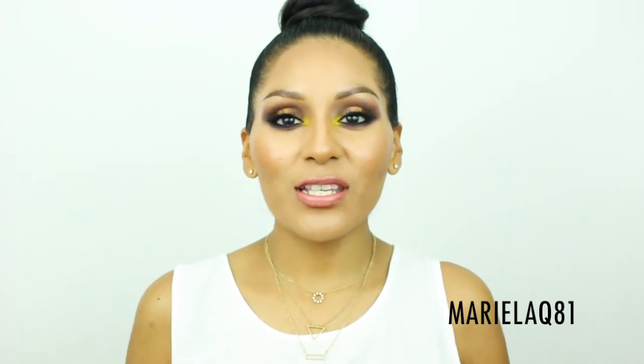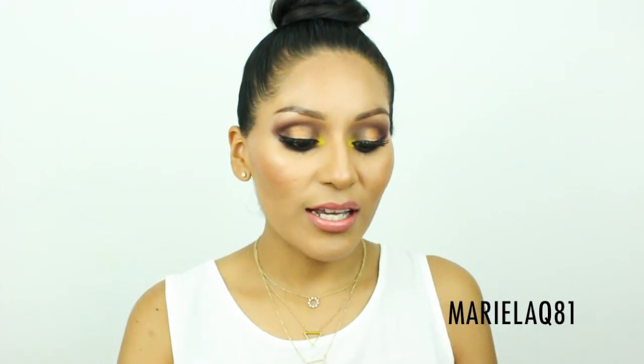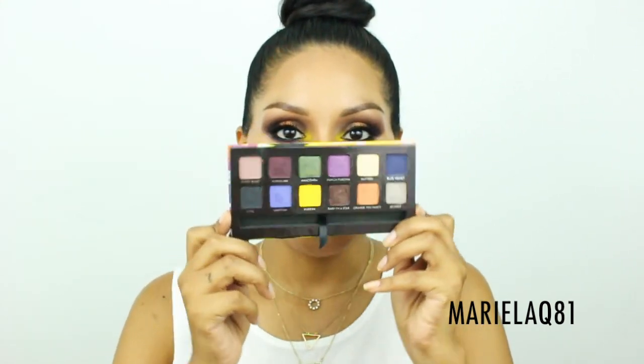Hi guys, welcome back to my channel! Today's video is a tutorial requested from my last haul featuring this baby right here — the Anastasia Art Palette. You guys requested it so let's jump onto that wagon. The colors, as you can see, are gorgeous and colorful — just the way I like it. I wanted to create a nice smoky eye with a little pop of color.